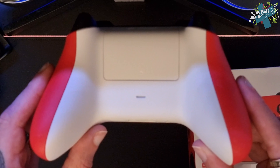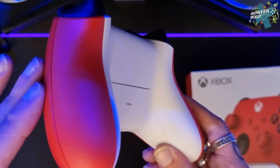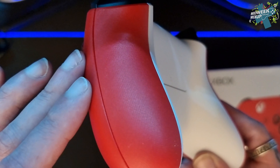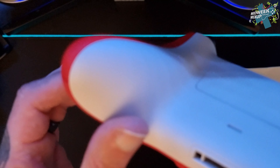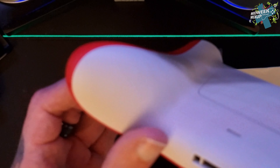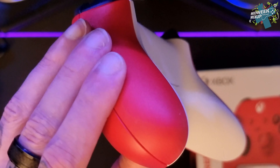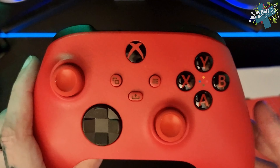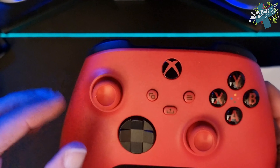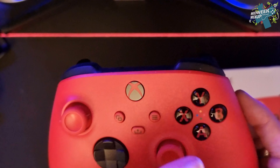You've got the standard nice new textured grip on the handles there. The controller isn't dirty by the way — you just get some of that cardboard lint from the box that covers it when you take it out, so let's get that off. It seems to be all over on this one.